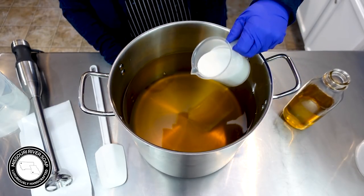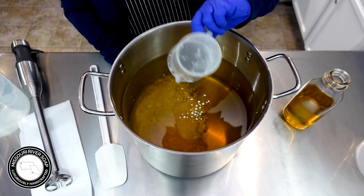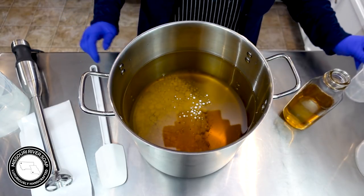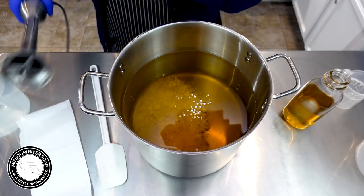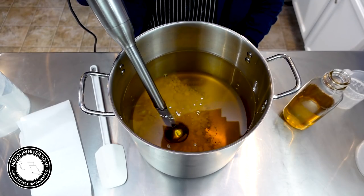I'm going to add in the coconut milk. I like to add it just to the oils so I can get it all blended in. I just use a portion of coconut milk so I don't have any troubles with it scorching.